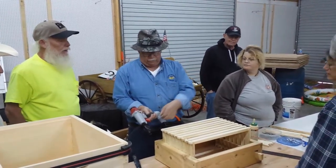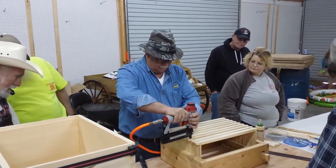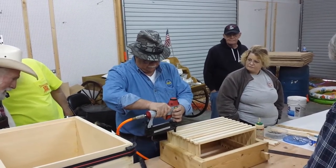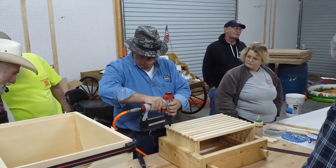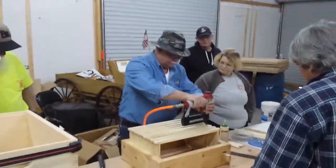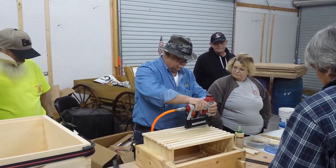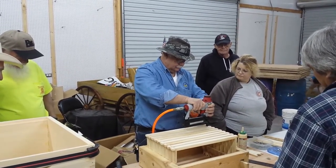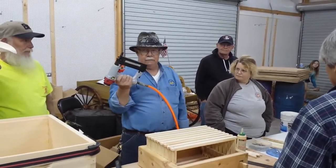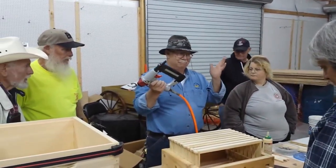This is an inch and a quarter staple. This gun will shoot brads or staples — it's a little bit faster, and you don't smash your fingers. This gun is like $23 at Harbor Freight — wait until you get your 20% coupon.